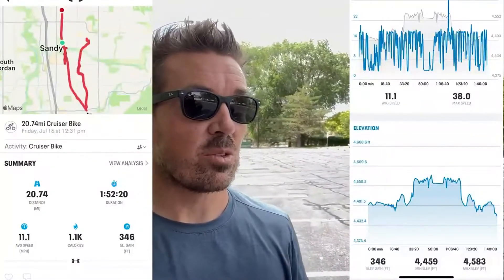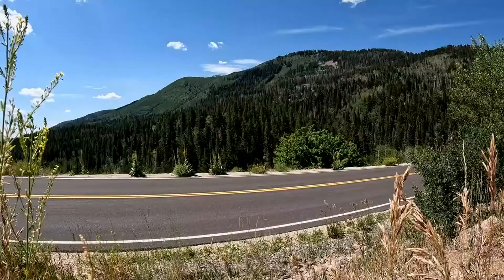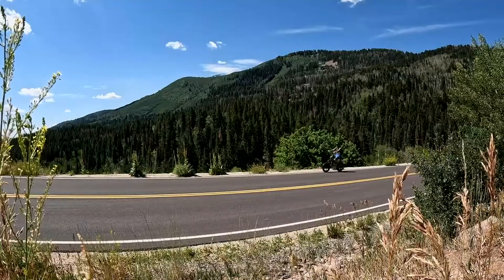That wraps up the range test. My app recorded 20.74 miles with about 350 feet of elevation gain. The bike did die on me about a mile and a half down the trail, so I had to pedal back. Once it hits about 25% battery, it dies — but there's really no drop in power before that; it was still hitting 18 mph right up until it died, which was impressive. For the price range, 20 miles is pretty awesome.